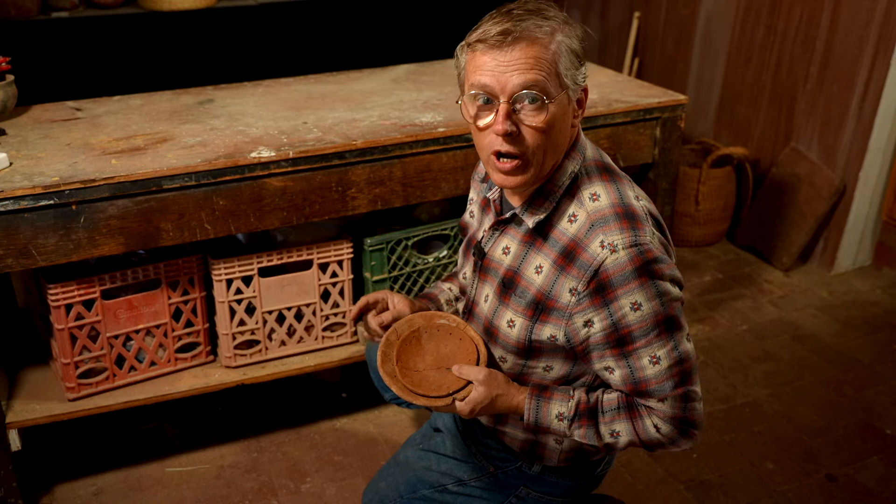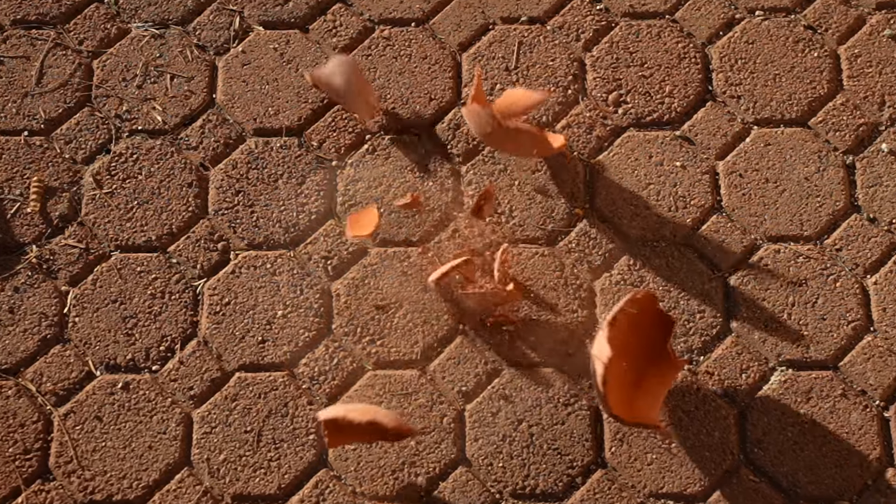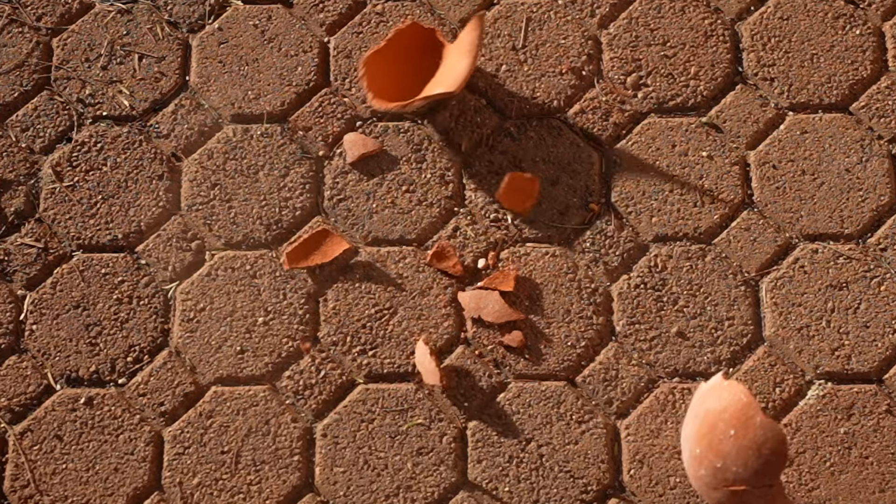I wanted to talk to you today about breaking pottery. As potters, we've all broken pottery. Or if you haven't, you're going to eventually. Especially with primitive pottery, breaking pottery is really part of the process — far more so than a standard studio potter does. You need to come to grips with that. But also you have to know what to do with that broken pottery because you're going to accumulate some. So today I'm going to talk about three things you can do with broken pottery.